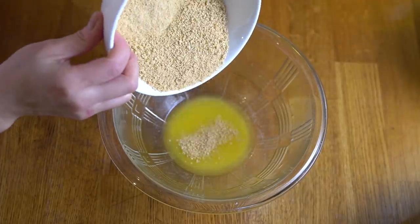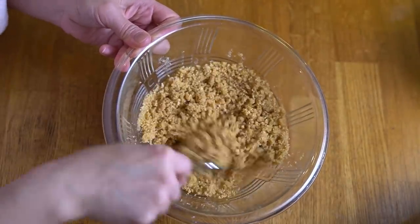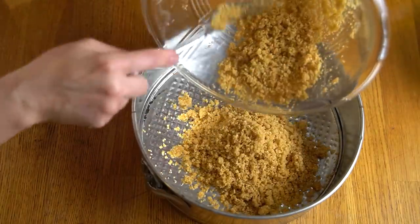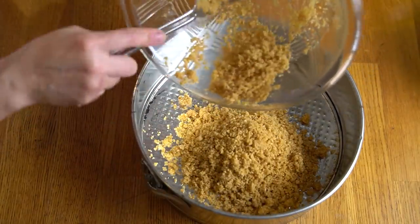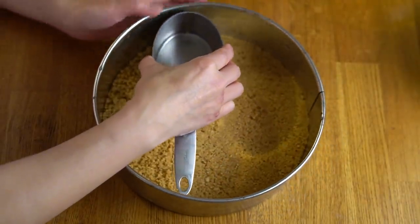As most cheesecake recipes go, there needs to be some refrigeration prior to consumption. So let me walk you through the steps of what I've done so far. This is more like a New York style cheesecake — we have a graham cracker crust. You're going to take one cup of graham cracker crumbs and combine that with a quarter cup of melted butter. Mix that all together until all the crumbs are nicely moistened, then dump them into a nine-inch springform pan and press them out into a single layer.